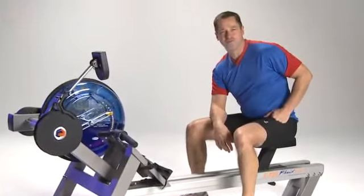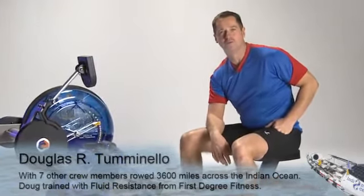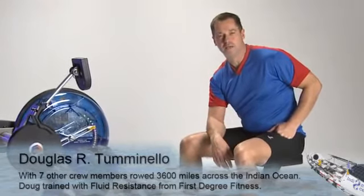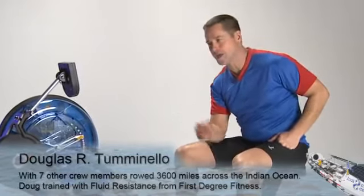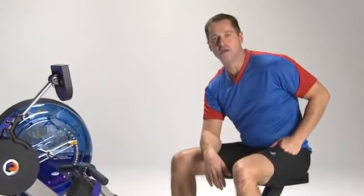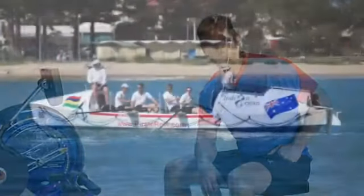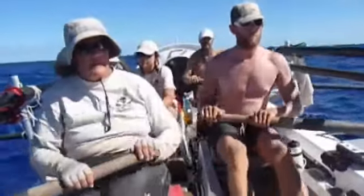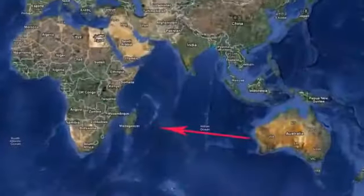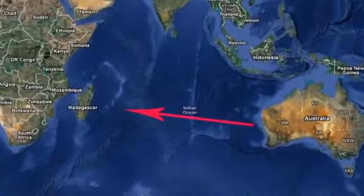I'm sitting on a First Degree Fitness E520 fluid rower, which is an absolutely incredible piece of machinery for training. I'm not a professional fitness model or anything like that. This is actually a piece of equipment that I trained on in preparation for a rowing race that I did this year across the Indian Ocean, where my crew and I rowed an ocean rowing boat called Ade Amas, 3,600 miles from Western Australia to the island of Mauritius, which is off the coast of Southeast Africa.